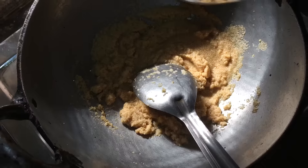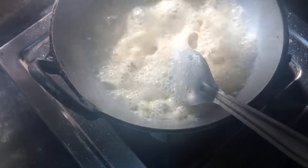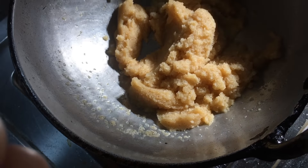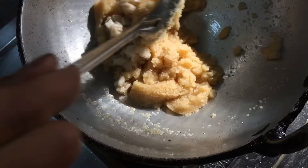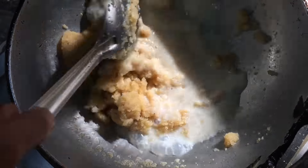Once the rava has turned golden brown, add the boiling water and be careful while adding it. Mix it and let it cook on low flame only — do not increase the flame. Add the chopped bananas and milk and mix it well.